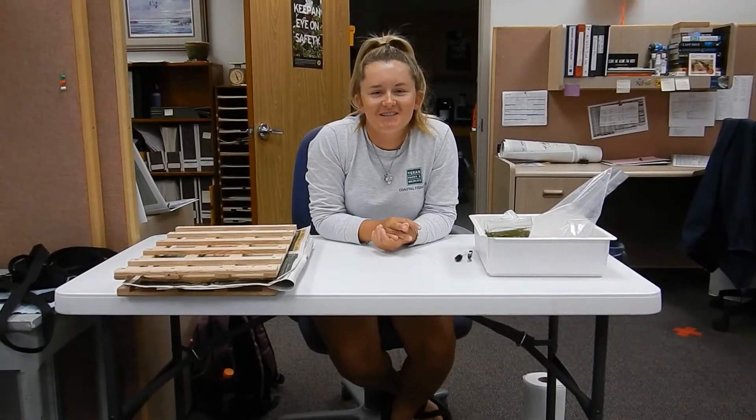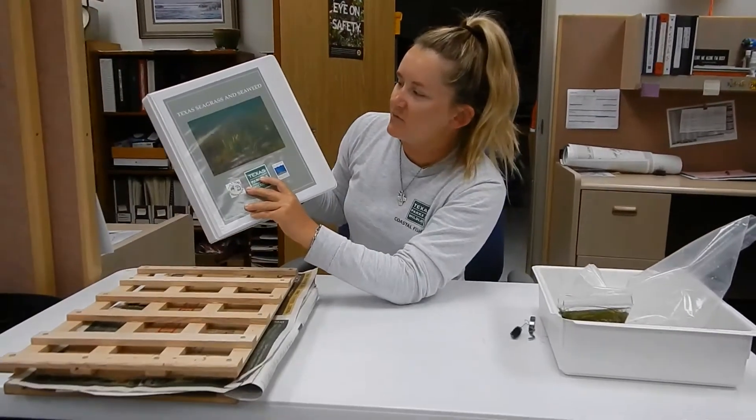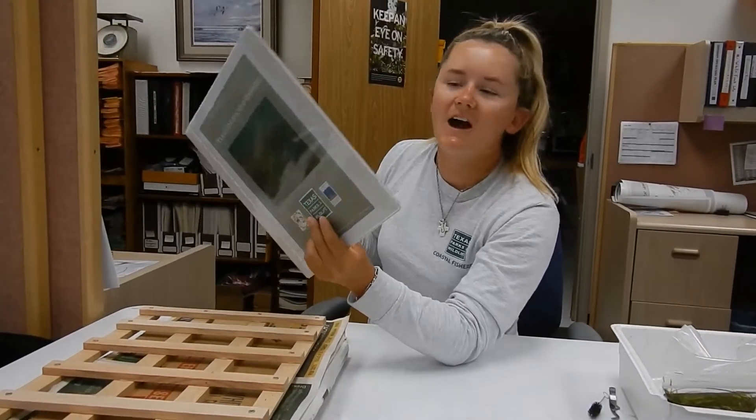Hello, I'm Ana Calissi from Texas Parks and Wildlife and today we're going to be pressing seagrass. Scientists all around the world catalog and document seagrass species. Today we are going to be creating these ID books which we actually use for outreach programs.